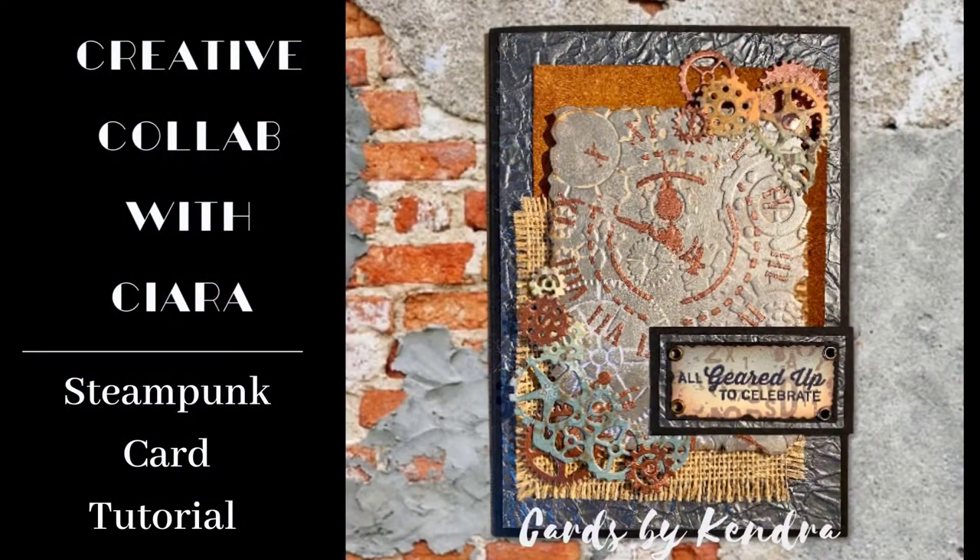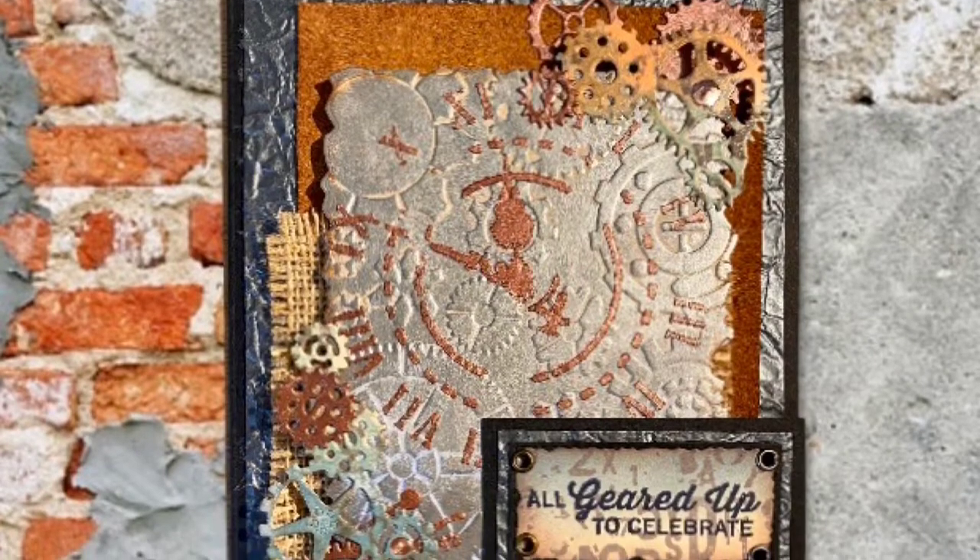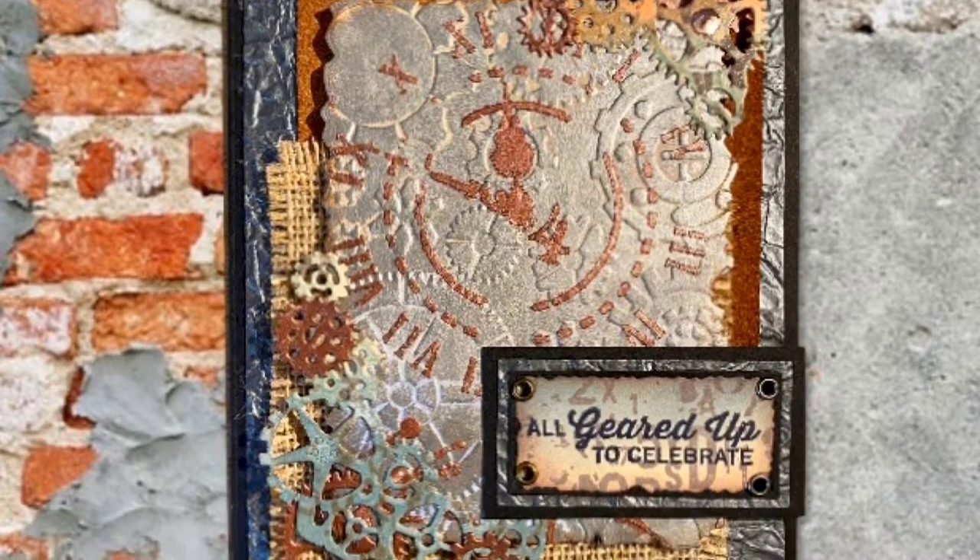Hi, welcome to my channel, Cards by Kendra. Today I'm bringing you a creative collaboration video with my friend Sierra from Sierra T Designs. A while back, we decided to do a craft supply de-stash exchange where we traded with each other and created a card with some of those supplies. So I'm excited to share this steampunk card with you today.